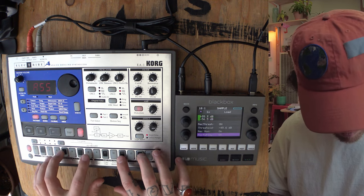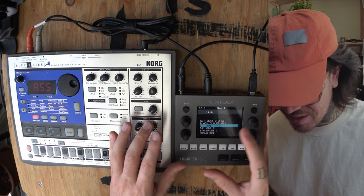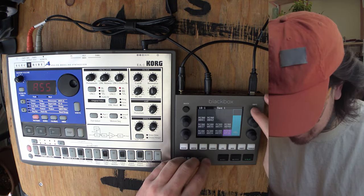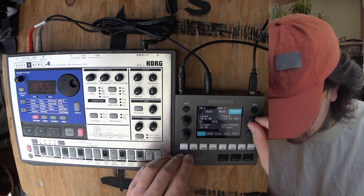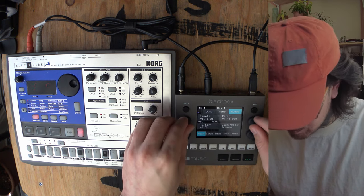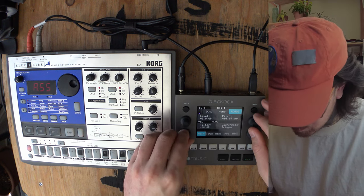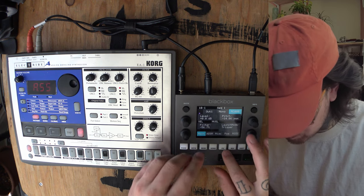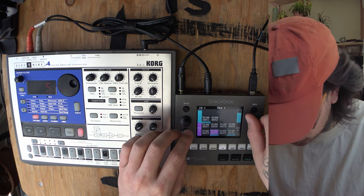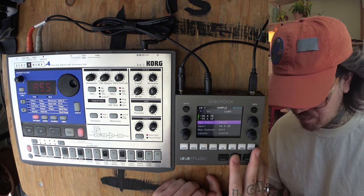That's cool. You know what? We're going to leave it at that. We've got the EA1 preset kit sampling cool stuff from the Electribe EA1. I'm going to noodle around with some of these. All right, guys.